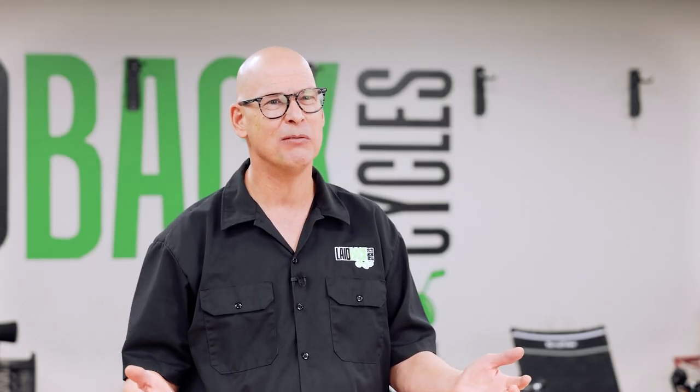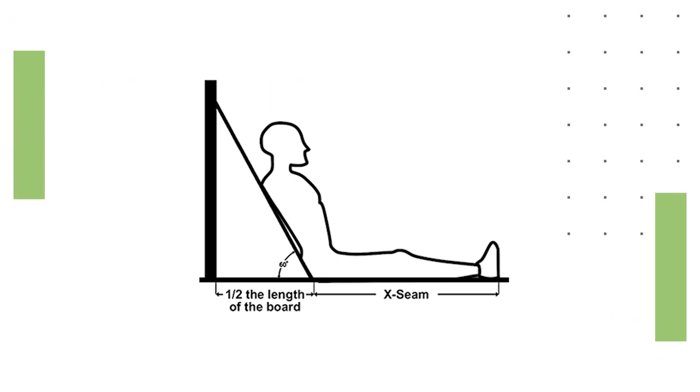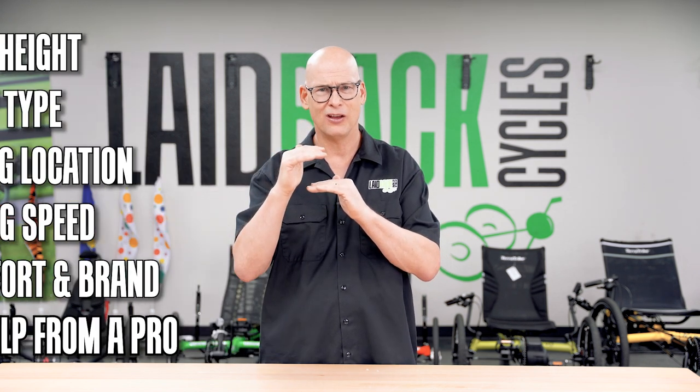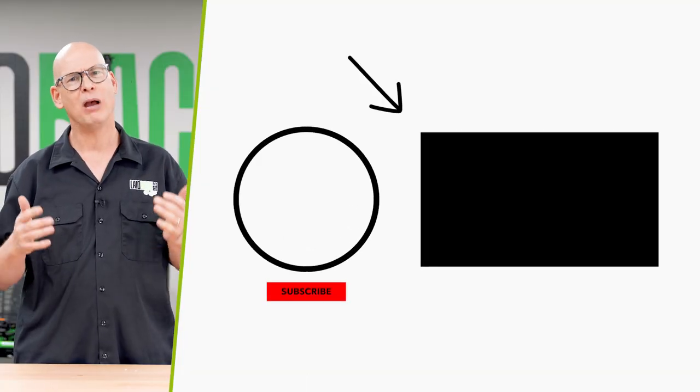What is an X Seam? The X Seam is kind of like your inseam, but it goes from the back of your butt down to your heel. If you can't come to a trike shop because you're not near one, it's easy — just by talking to a professional — to narrow down to two or three great trikes that will work for you. Watch the next video to see which trike might be right for you.